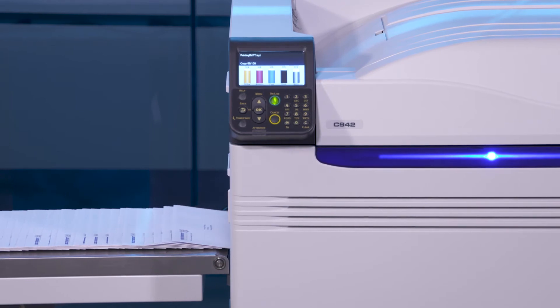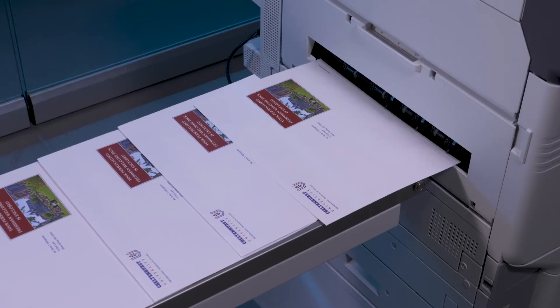Each Pro 9 series prints sharp, saturated colors that are instantly smear-proof and water resistant.